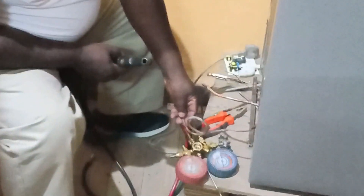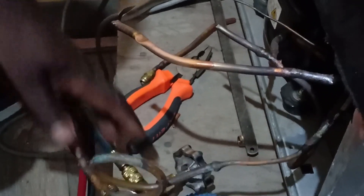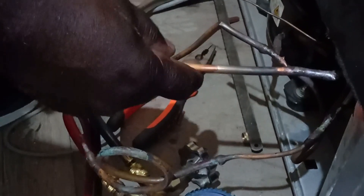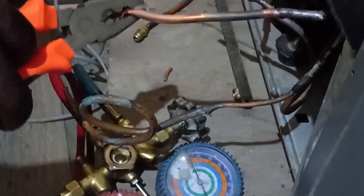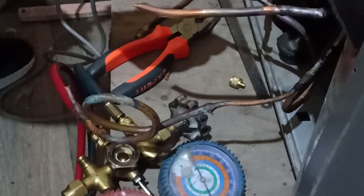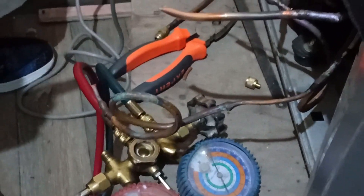What I've done currently is separated the discharge line from the compressor to the filter section. This is from the compressor; this is to the filter section. It has stayed with gas for two days. Now after opening one of the pipes by cutting, gas has come out. But on the suction side, that starts from the capillary to the suction of the compressor, there is no gas after two days.